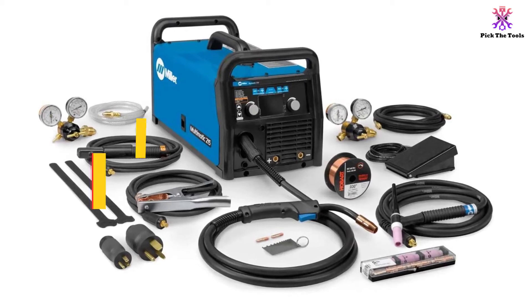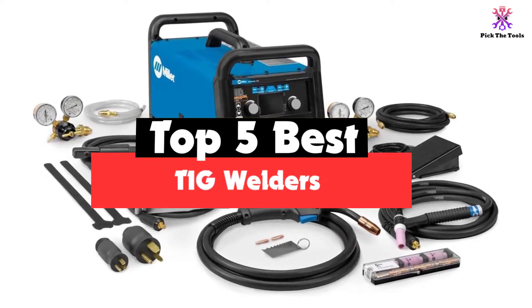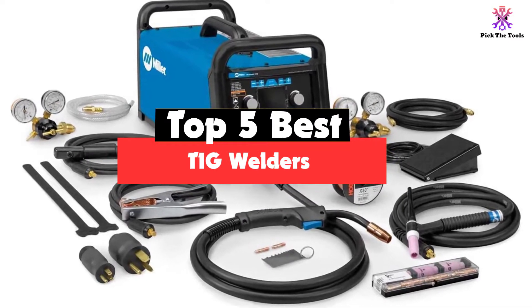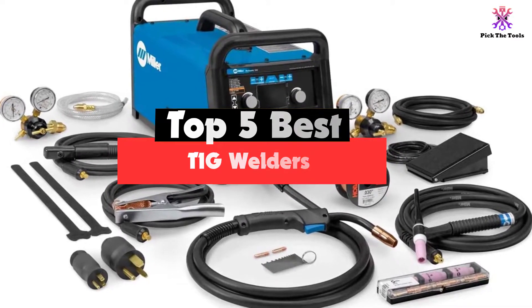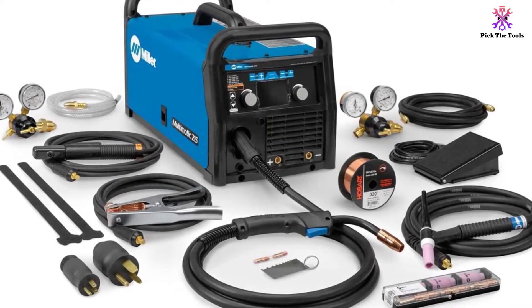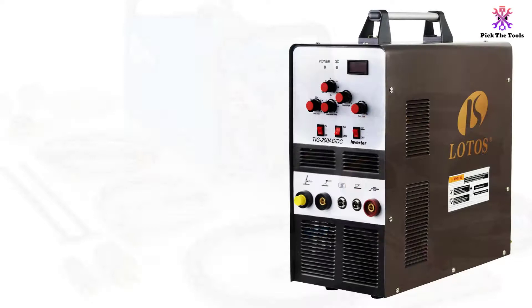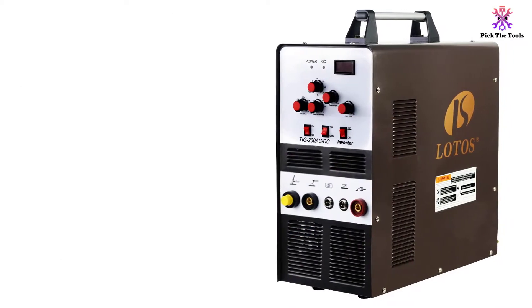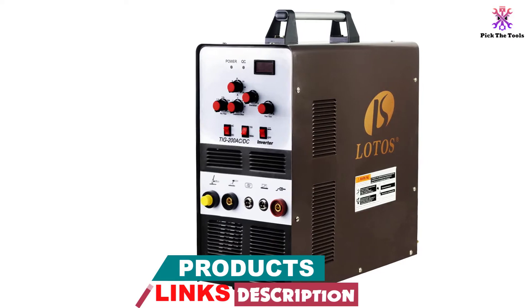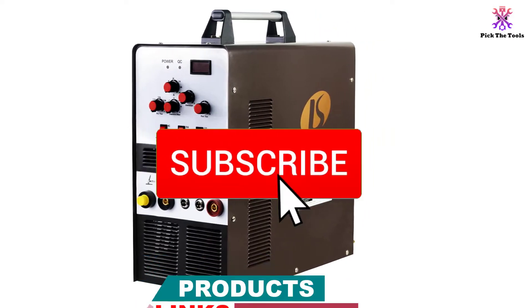Hey guys, in this video we're gonna be checking out the top 5 best TIG welders that are available on the market for their true quality. I made this list based on my personal opinion and hours of research and have listed them based on popularity, quality, price, durability, user opinions and more. If you want to see more information and the updated price, you can check out the description below, and also make sure to subscribe for more reviews.